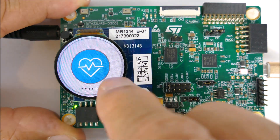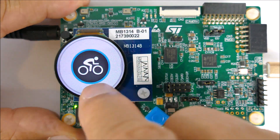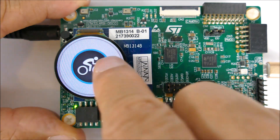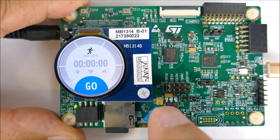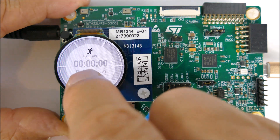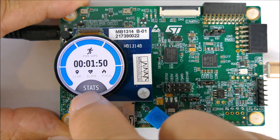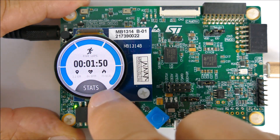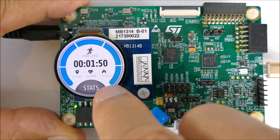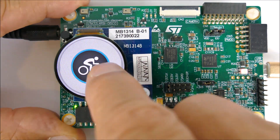Next up is the Training section. You can do running, cycling, swimming, and walking. In running mode, we have the lap counter, time, kilometers, heart rate, and calories burned.